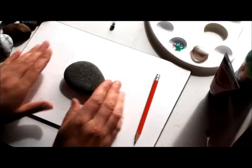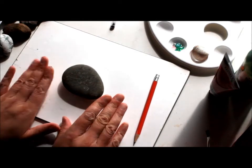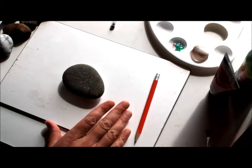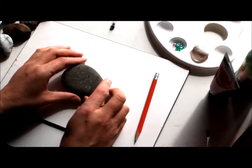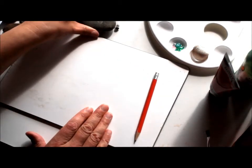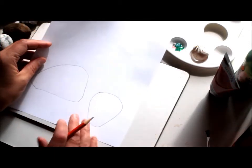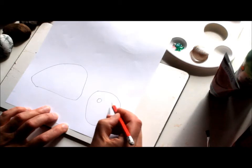Once you have decided on the rock you're going to use and brought it home, give it a good wash. Warm water and soap will do the job — give it a good wash and leave it to dry. While the rock is drying, you can think about a few ideas for what you would like to paint on it.